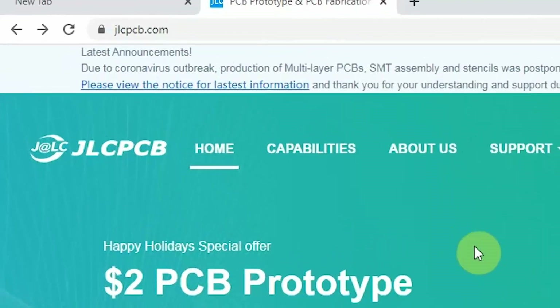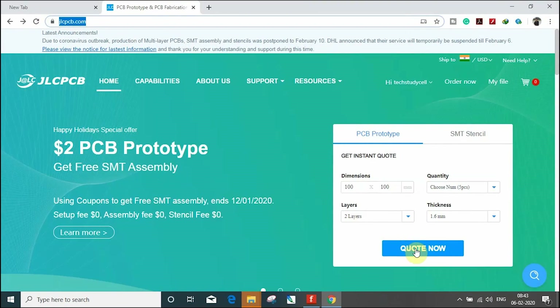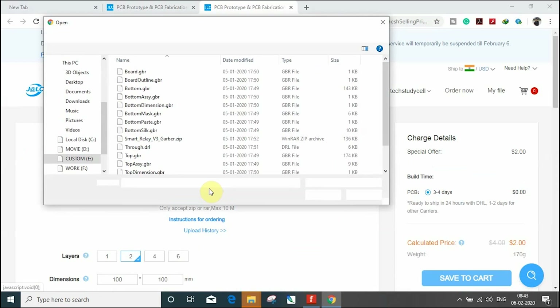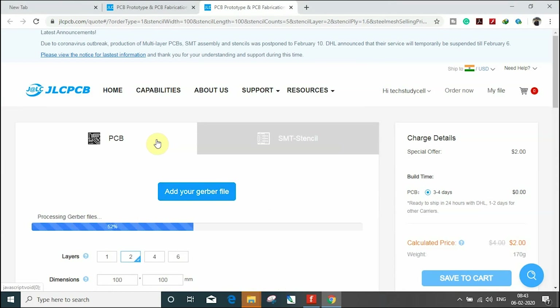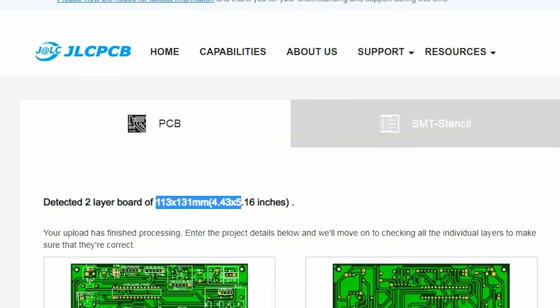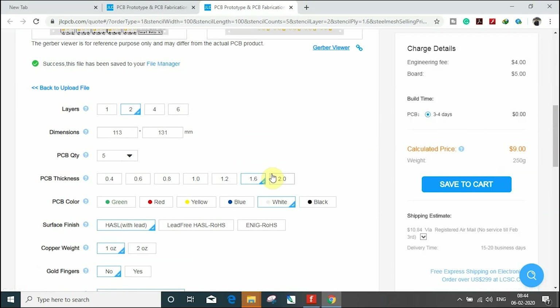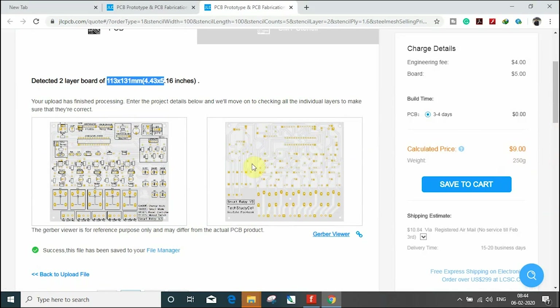To get this PCB, first you have to visit JLCPCB.com — you can find the link in the description. Then you have to upload the Gerber file which you have downloaded. After uploading the Gerber file, it will automatically detect the number of layers and the size of the PCB. Then you have to choose the color and quantity of the PCB, and you can also see the PCB layout in the Gerber viewer.